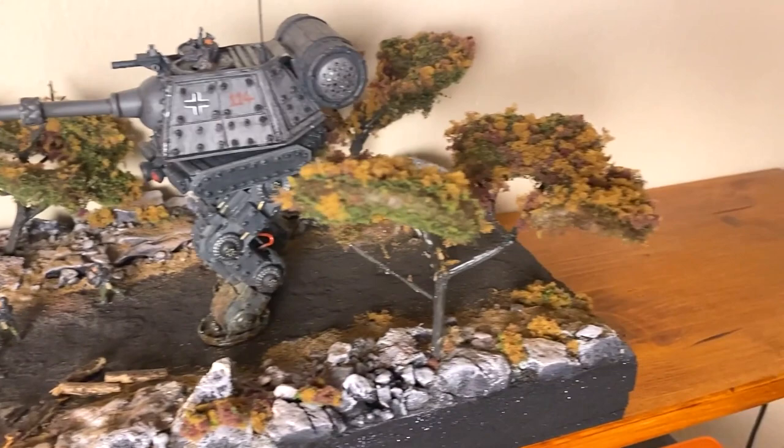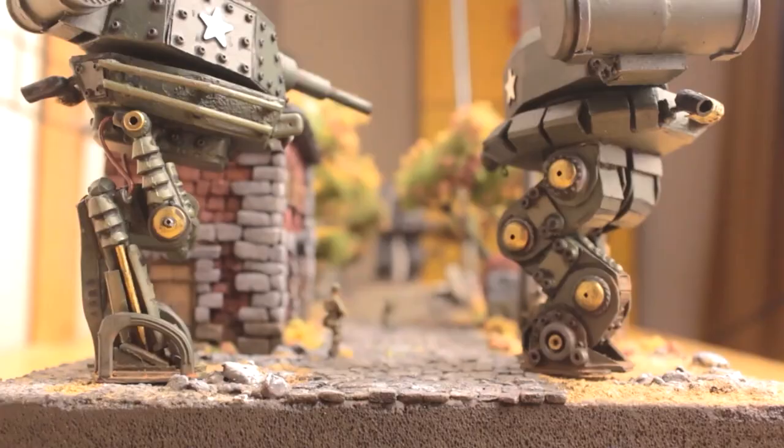Hello and welcome to the fourth and the last one of my alternate timeline World War 2 diorama series. In this one, I'm building the second German section of the build. Let's get to it.